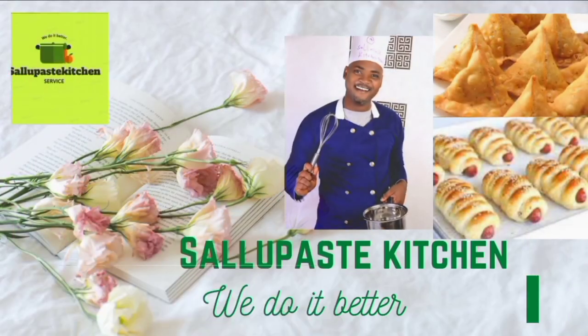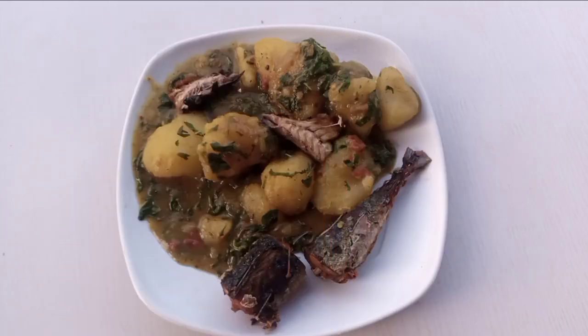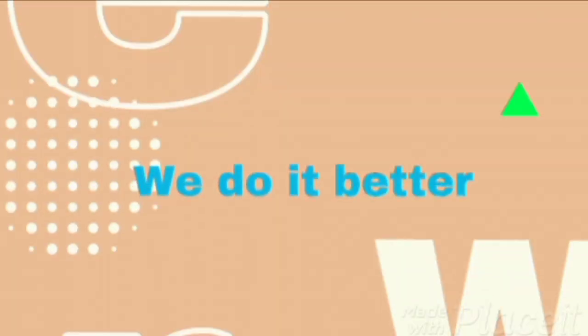Hello, it's Chinedo Vincent from SunPestFoodBlog.com, and we teach you how to make pastries, snacks, and lunch packs. Subscribe for more valuable food content ahead.